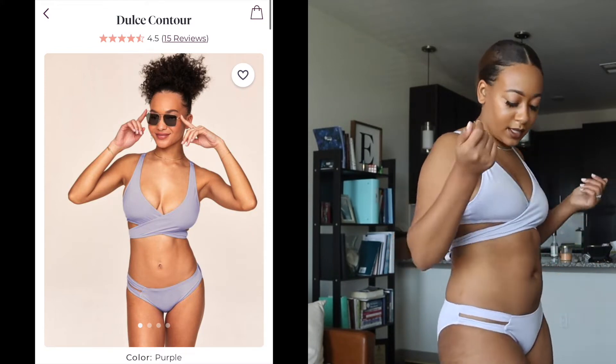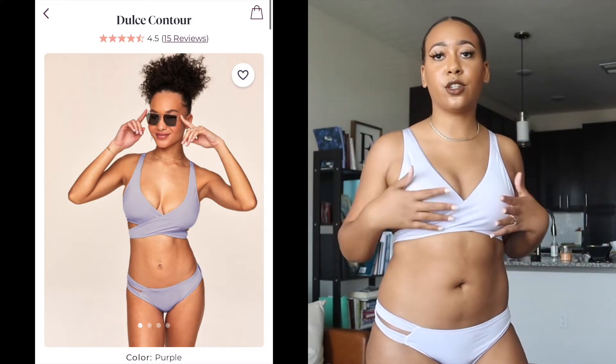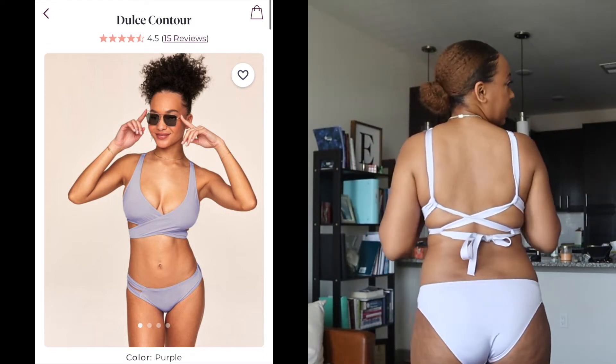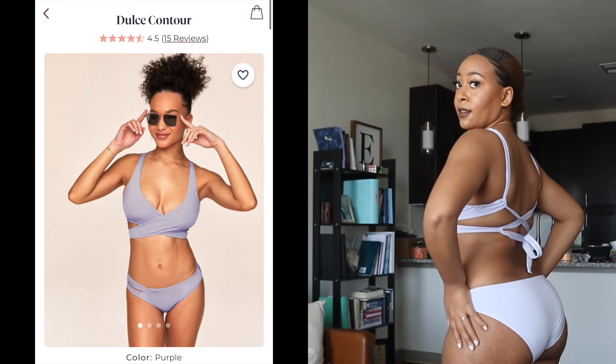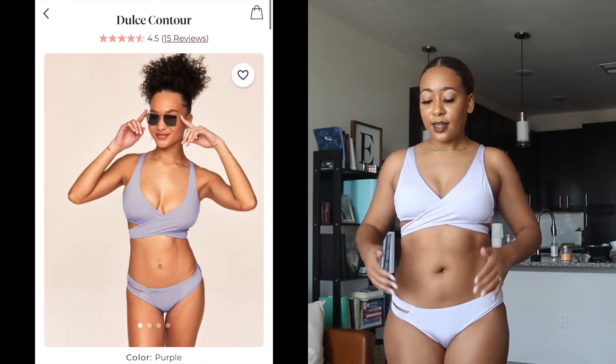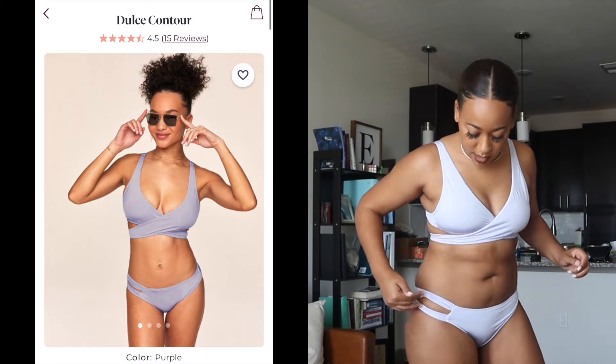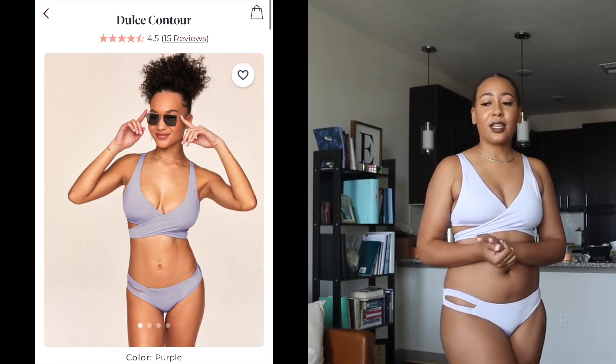This is the Dolce Contour in this lilac lavender gray light purple color. It's a little more cheeky on the bottom with a cute little hip detail. I like all the swimsuits, but the one thing about this one is it's very difficult to get on.